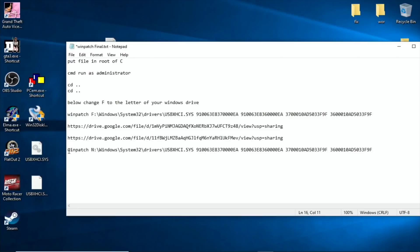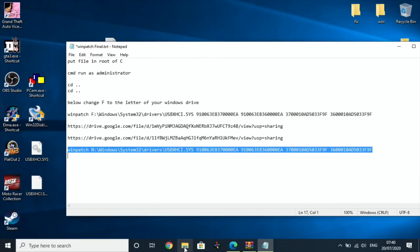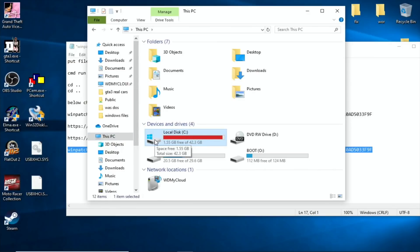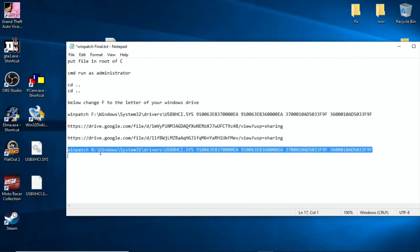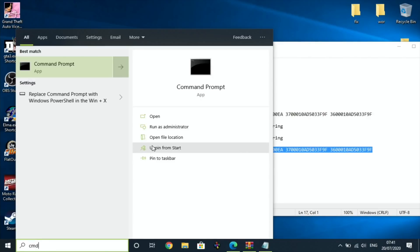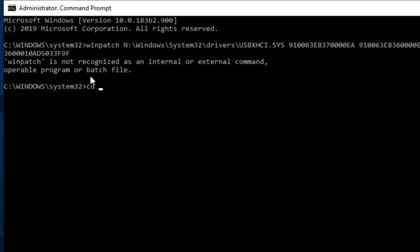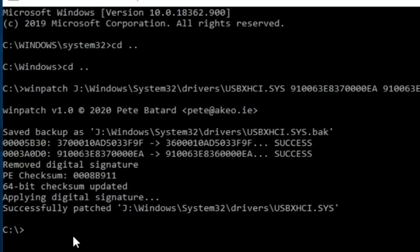So the command is Winpatch N Windows. Go to the bottom taskbar, type CMD, and run as administrator. Navigate to the root: CD.. CD.. then paste the command in. You'll get the message 'successfully patched' and end up at a C prompt. Once that's done, eject the drive, pop it in the Pi with just mouse and keyboard — nothing else — and start it up.